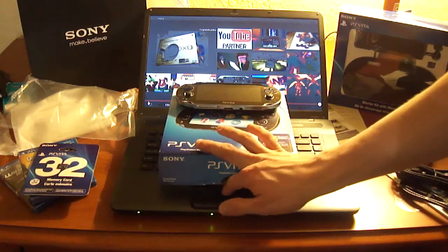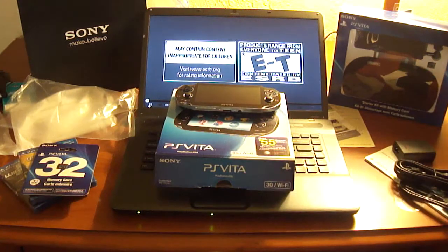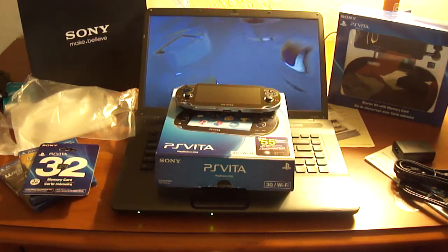You also get an instruction booklet in the leather pouch that basically explains how to put your Vita in there.